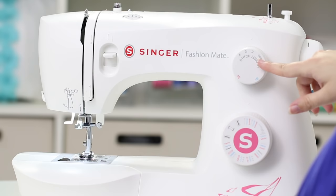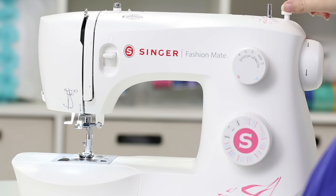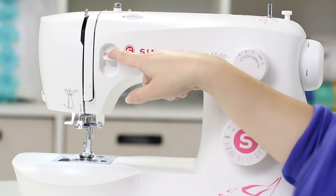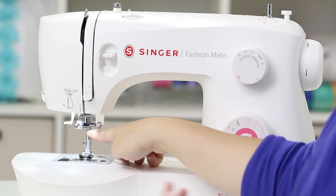Up on the top we have the bobbin winding stopper, the bobbin winding spindle, and a bobbin winding tension disc. This is the tension dial. Back here we have a threading guide and another guide. Here's that take-up lever again. Down here we have the reverse lever — this is so you can sew in reverse. Down here we have the needle, obviously.